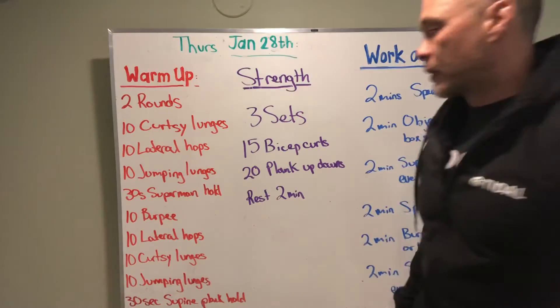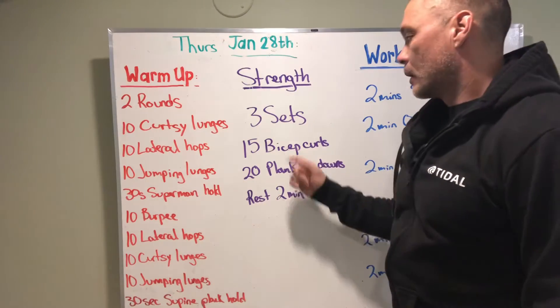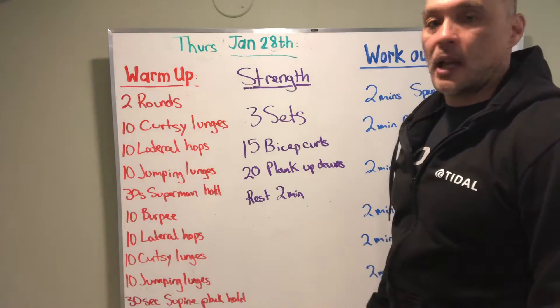Prior to that we got some strength work — three sets of 15 bicep curls, 20 plank up-downs, rest two minutes between your sets.